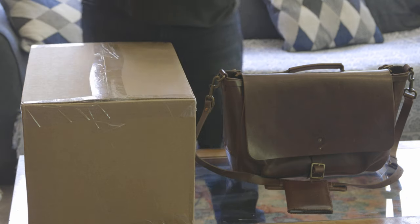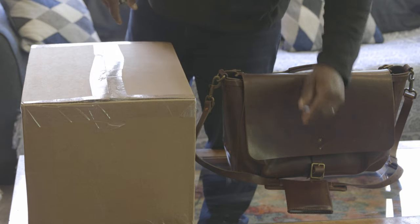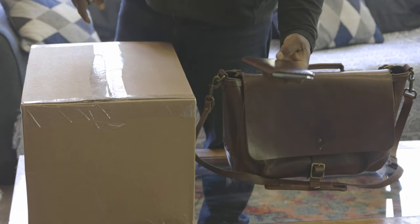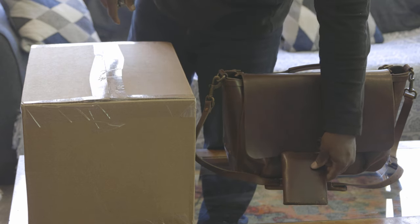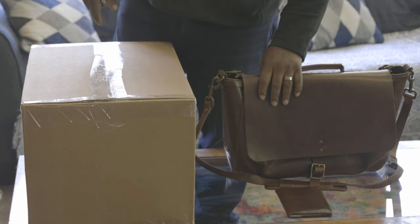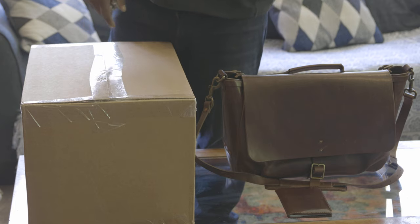This is an unboxing of the Satchel & Page Weekender. I previously bought their Expatriot wallet, which I like a lot, as well as their mailbag — the large version. I actually love the vegetable tan leather. They all match pretty much more or less in color.